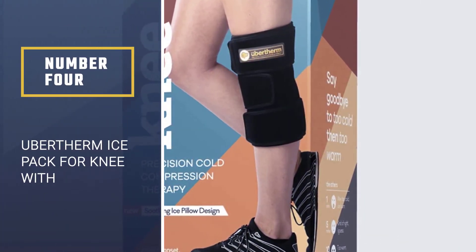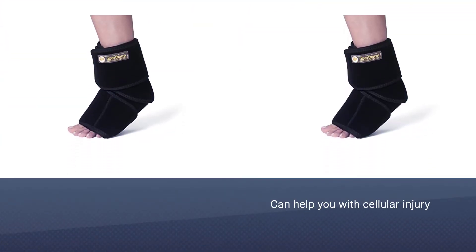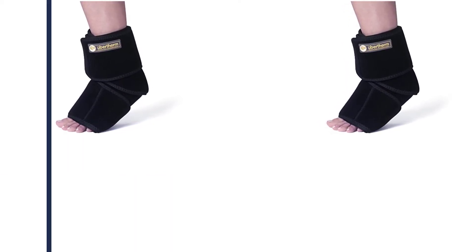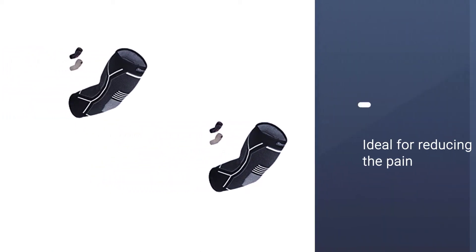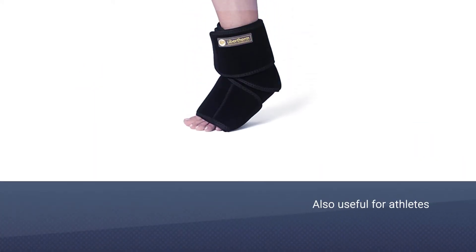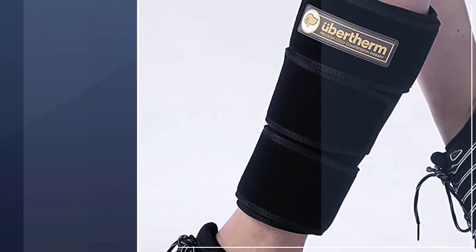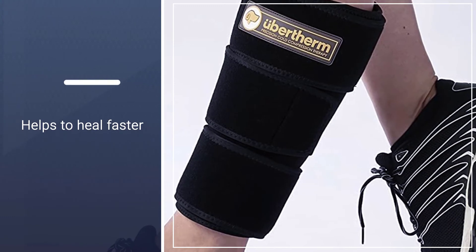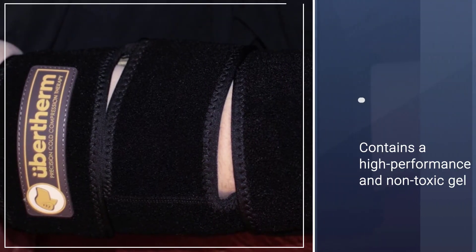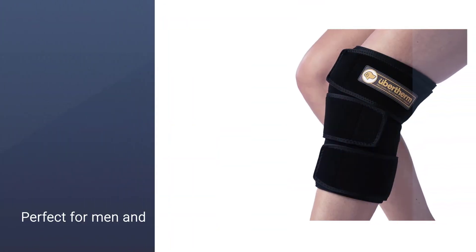Number four: Ubertherm Ice Pack for Knee with Compression. The most interesting thing about the Ubertherm knee ice pack is that cooling without freezing is the trick to faster body healing. It can help with cellular injury, brittle injury, and nerve damage. The wrap is ideal for reducing knee replacement surgery pain or chronic inflammation, and is also useful for athletes and physical therapy. It contains a high-performance, non-toxic gel for soothing cold, and is suitable for both men and women.